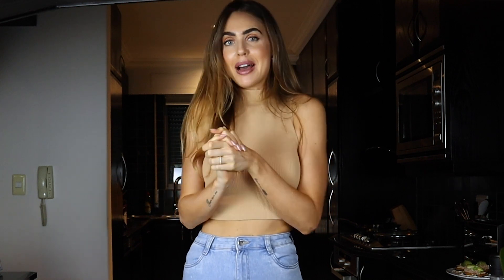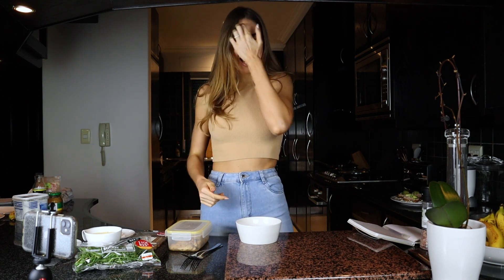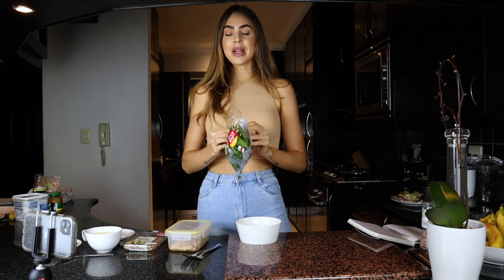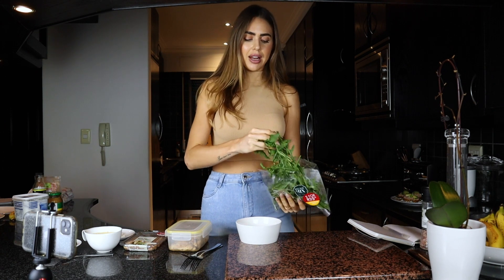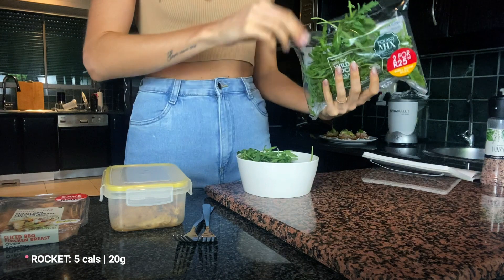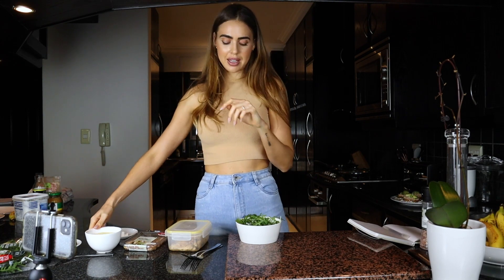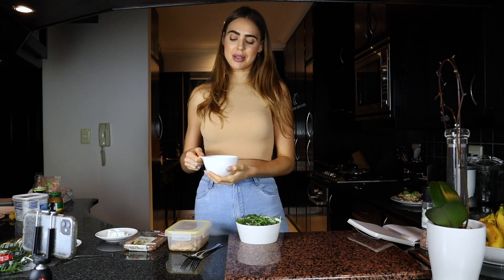On to lunch recipe number two, under 450 calories. This is a chicken, couscous, and pumpkin bowl. You know I am pumpkin-obsessed! This is more of a hearty one if you're feeling like something with a bit of warmth - anything in a bowl just feels cozy. Starting off my bowl with some rocket - you can even do baby spinach if you like, but I love to add a bit of greenery.